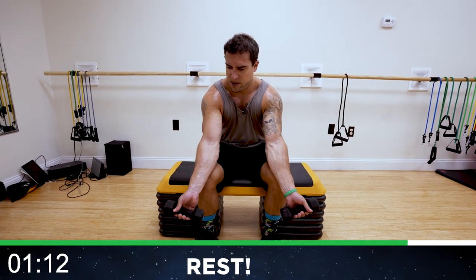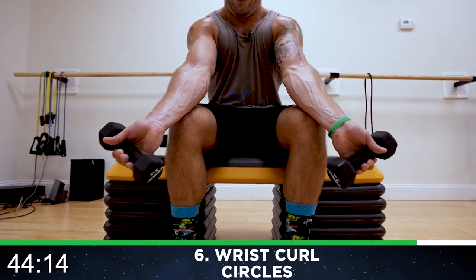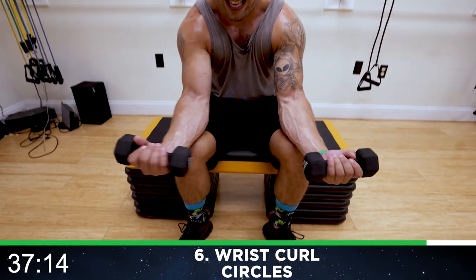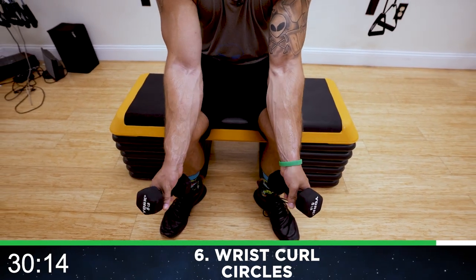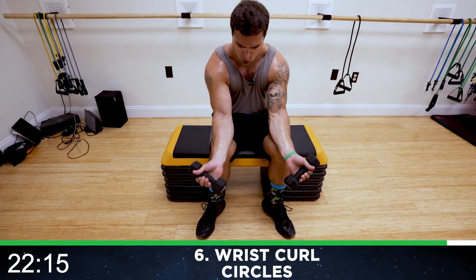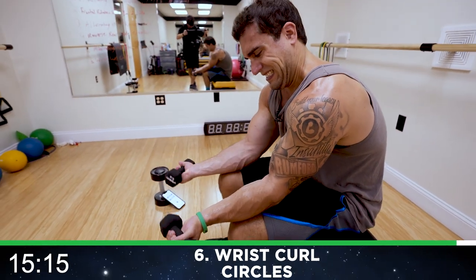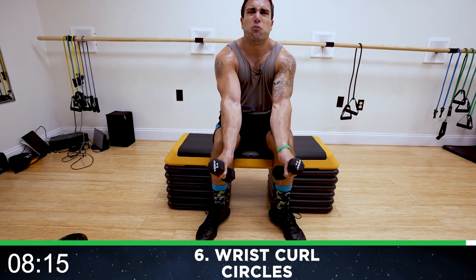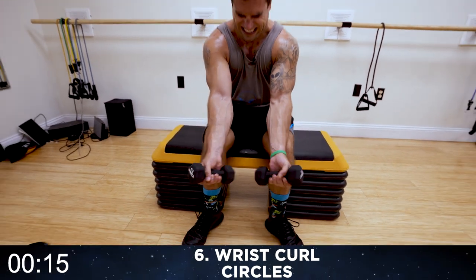We're going to wrist curl circles to end it — palms up. Round six. Palms up the whole time — curl circles, in to out, out to end. It's like what we do for biceps but we're doing it for wrists. Squeeze. Half time — last exercise of the circuit. Finish strong with me. Fight that burn until the end. Eight more seconds, we're almost there — come on. Three, two, one — workout finished!